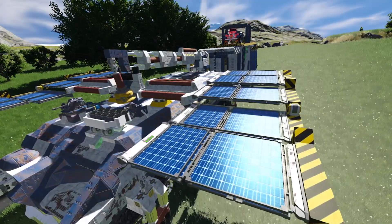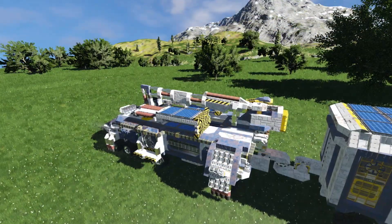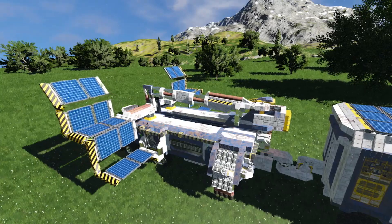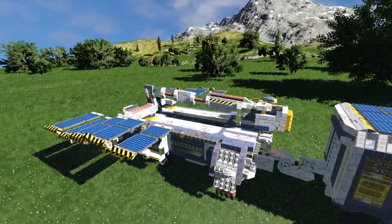The truck itself is powered by two large grid batteries which are charged by the solar panels of both the trailer and the truck, as well as the aforementioned hydro engine in the trailer.